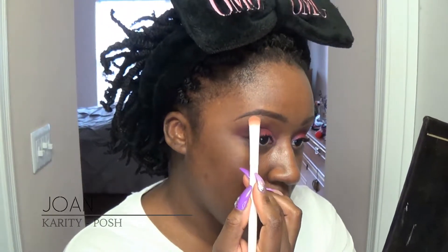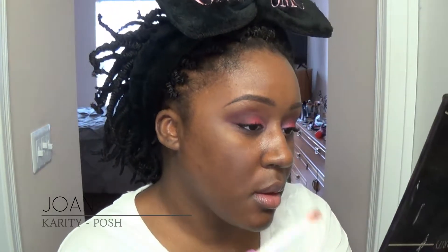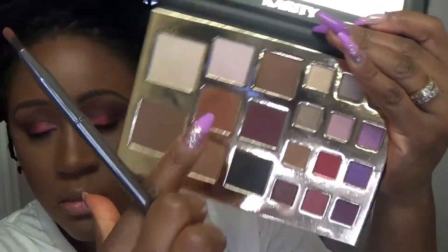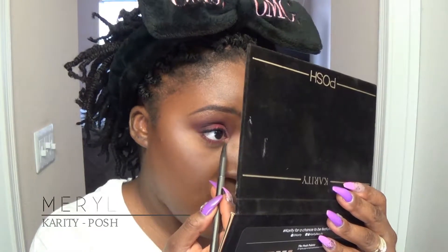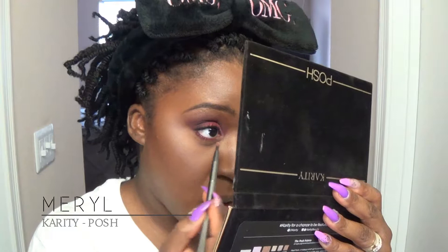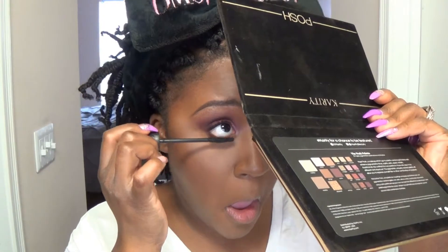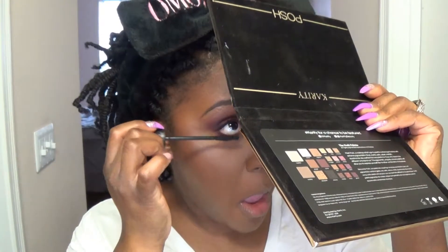For the brow bone I'm going in with Joan, popping that lightly right underneath the eyebrow — it's really making that arch pop nicely. Then I'm taking that Meryl shade I used on the inner third of the eyelid down to the inner third on my bottom lid. Here is the final look — eyeshadow, mascara, eyeliner, and face done. I'm really loving this look. That Charlize color is beautiful.